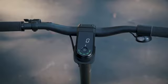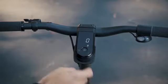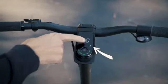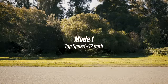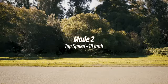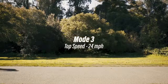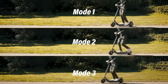To change modes, click the multi-button three times. Mode 1 has a top speed of 12 miles per hour, best for beginners or if you want to maximize your range. Mode 2 has a top speed of 18 miles per hour. Mode 3 has a top speed of 24 miles per hour, best if you want to maximize speed and acceleration. Choose whatever mode is best for you.